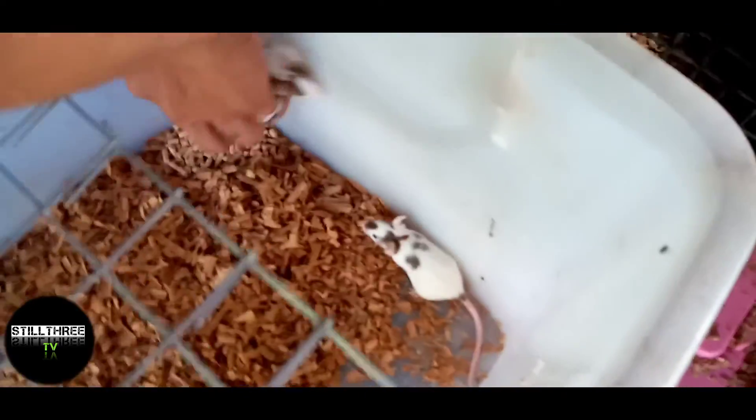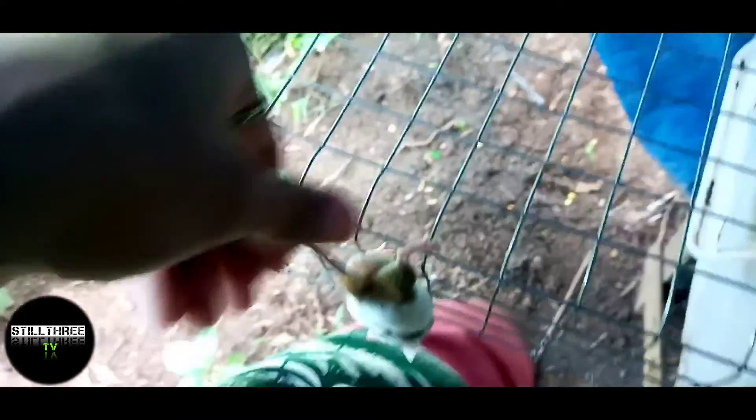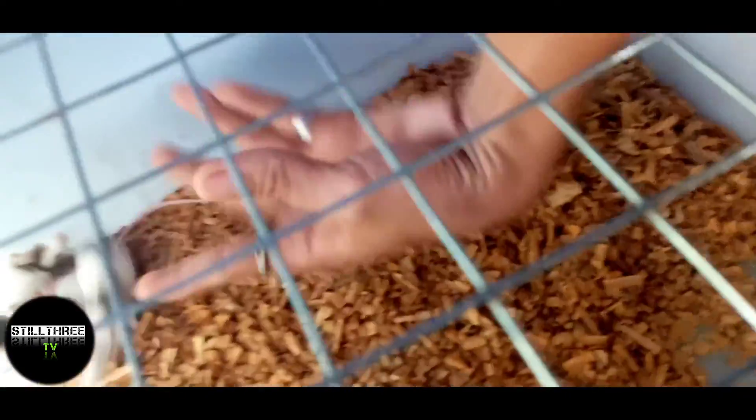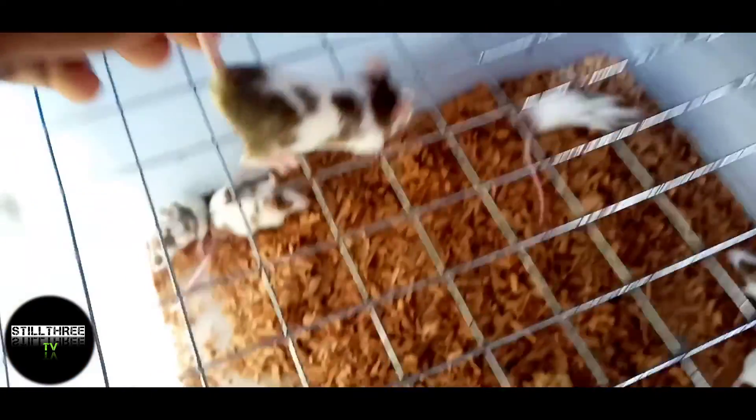So ito yung male natin guys. Yung male kasi, ma-identify mo siya agad kasi meron siyang bowls — parang itlog. Samantalang yung female, simple lang, ganito lang yung female. Wala siyang itlog. Ayan yung female, wala siyang itlog.